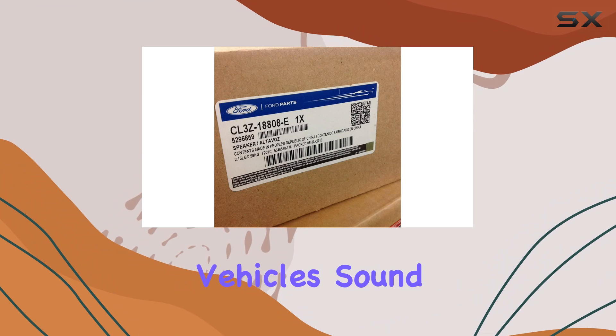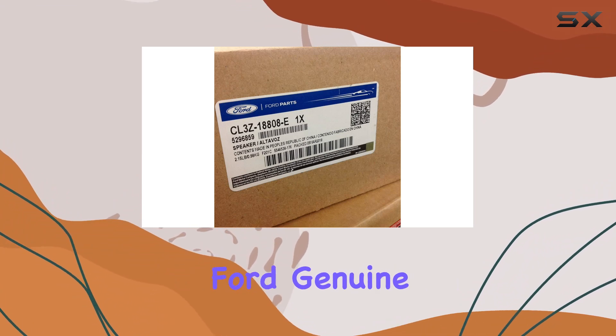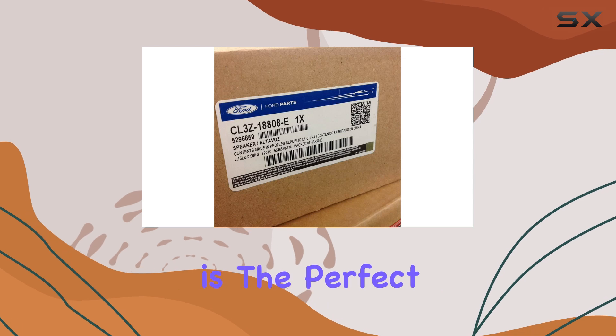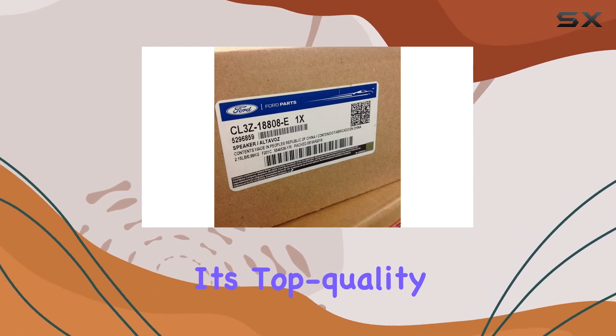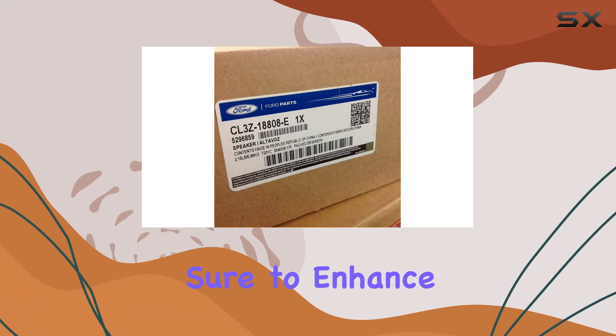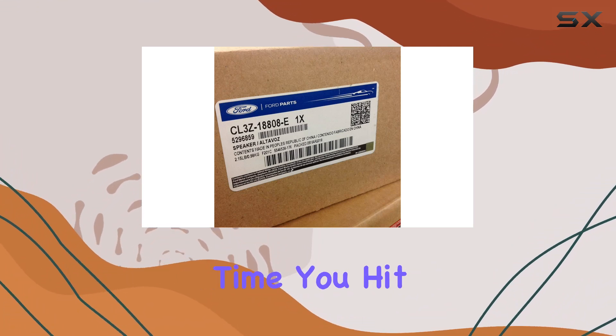In conclusion, if you're looking to take your vehicle's sound system to the next level, the Ford Genuine CL3Z18808E Speaker Assembly is the perfect choice. With its top quality construction, seamless integration, and advanced features, it's sure to enhance your driving experience every time you hit the road.